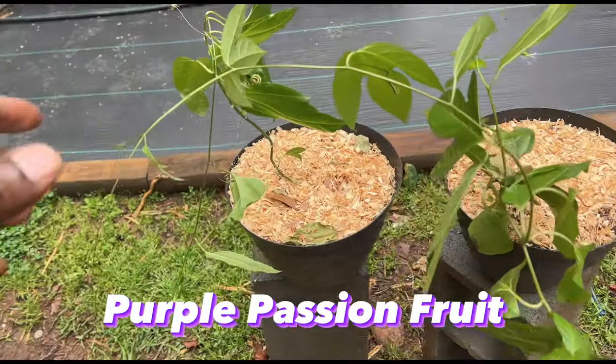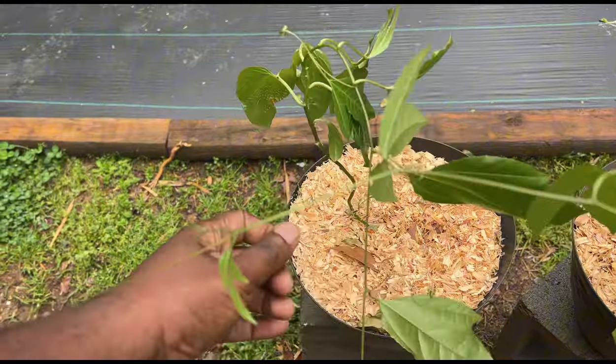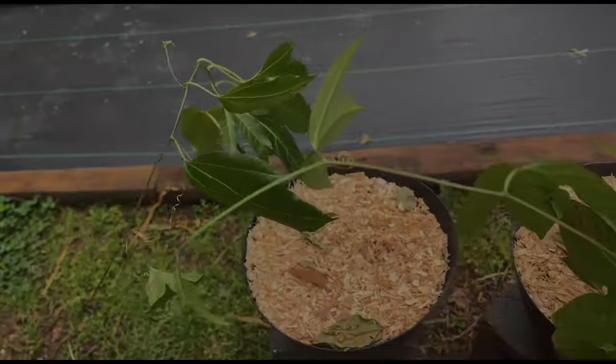Alright, these are the two plants - as you can see they're doing well. They're starting to get little tendrils on them and they're starting to try to vine out, so we're going to go ahead and get them in the ground.